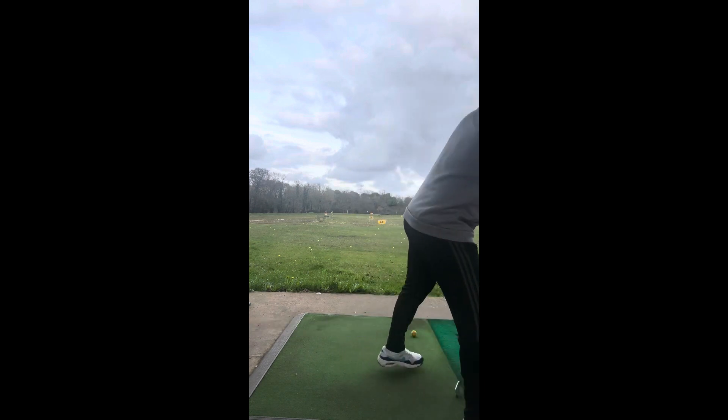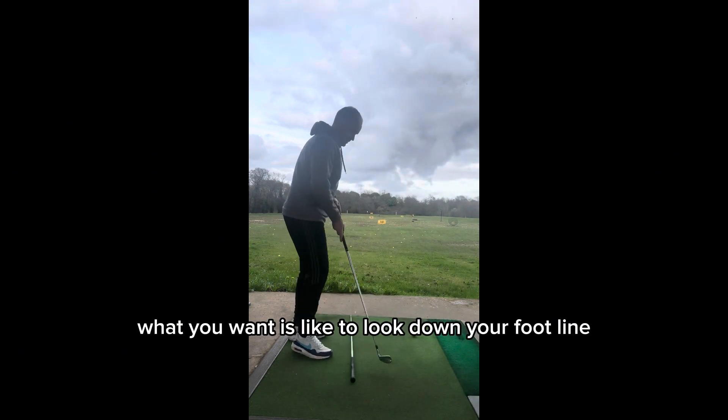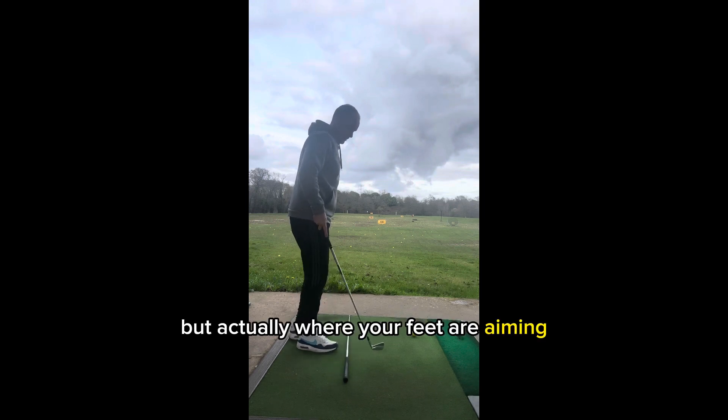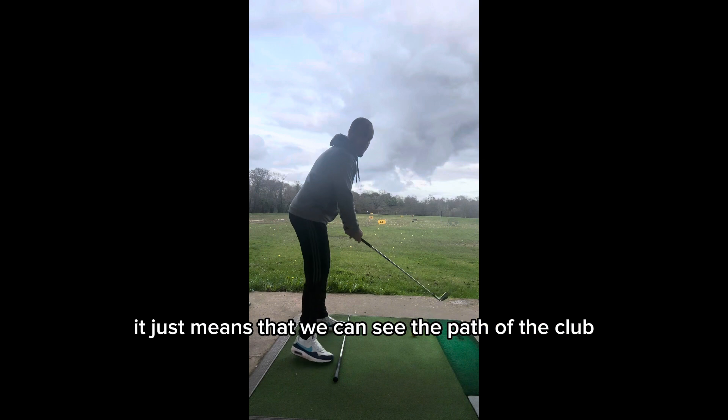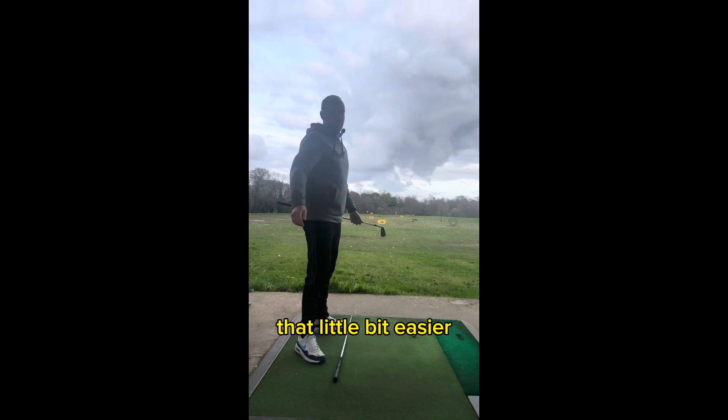So with the down-the-line angle — if you don't really know this — what we want is to look down your foot line, not the line of the ball, but actually where your feet are aiming. It just means that we can see the path of the club that little bit easier.